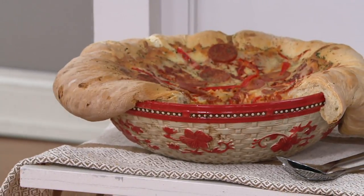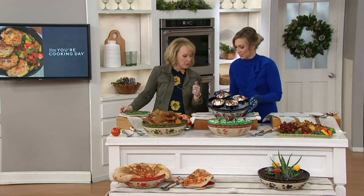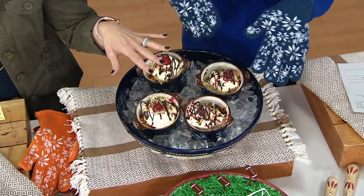Did you use the little ramekins from the set earlier in the show? We did — put them on ice. These are eight ounces. We put them right on ice. That's something I haven't shown you yet: you can put ice in the bottom and then put something on top, and it'll stay nice and cold throughout the meal.